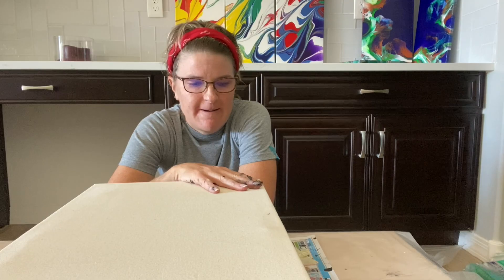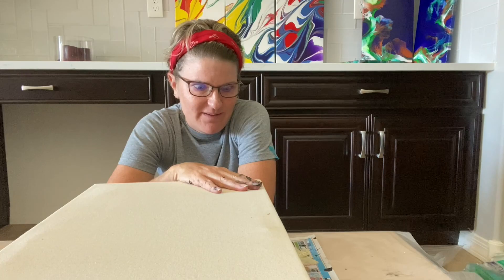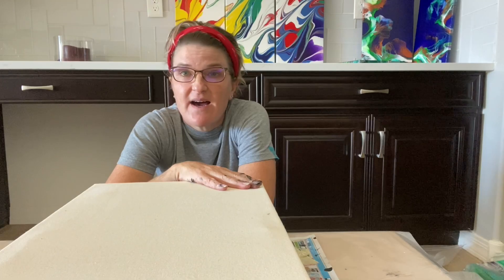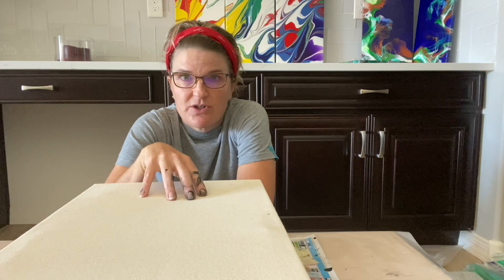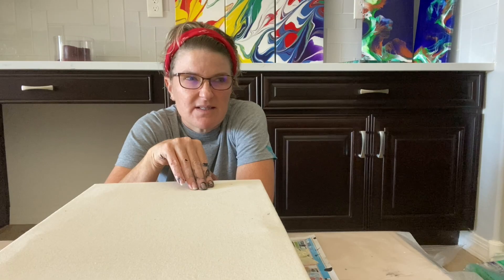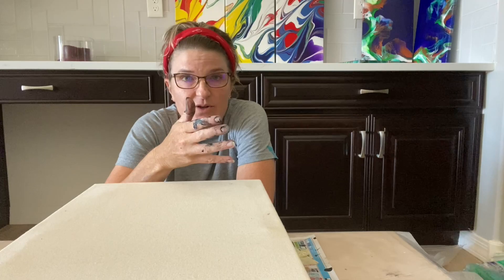Like I said in my last video, a friend gifted me a bunch of canvases she had. I screwed up one of my paintings on a gallery-wrapped canvas and thought I'd just take it off and redo it with the canvas she gave me, and see what happens. It turned out good enough to paint on. I did a lot of research about painting on unprimed canvases and no one has ever tried pouring on one that I could find.